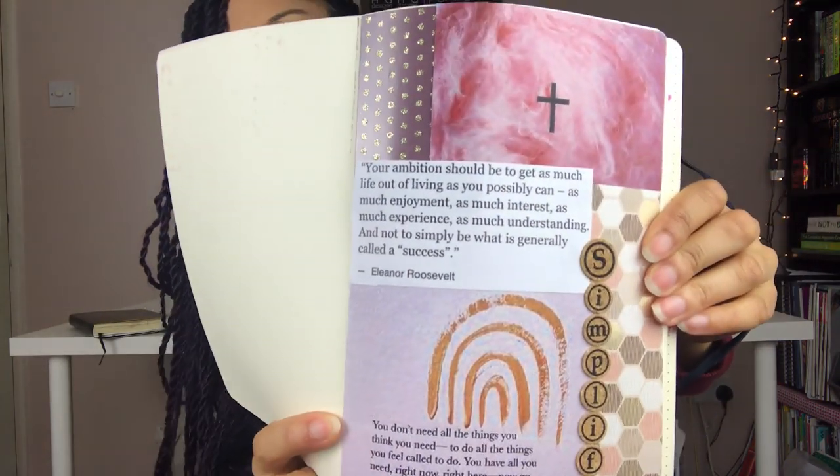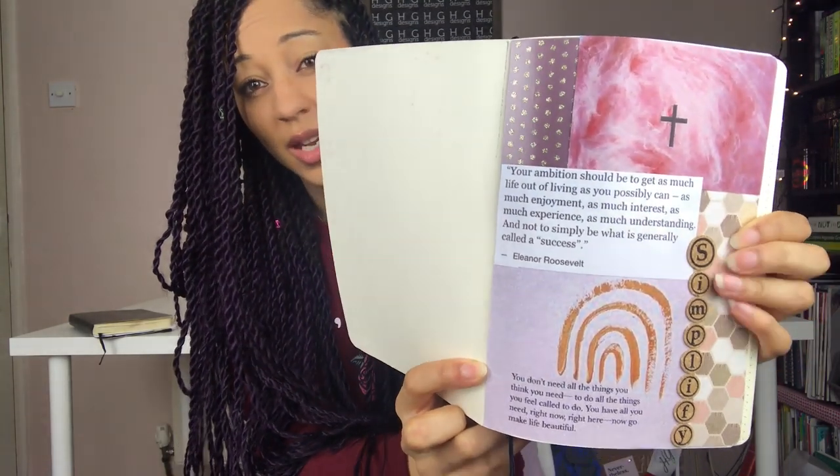On the first page I always put a mood board and this year's one little word is 'simplify', so my front page is based on that entirely. To make it I used scraps from my paper stores, printed off a couple of quotes from Pinterest, recycled a gift tag, and used letter stickers from the pound shop. To stick it all down I use glue dots from the pound shop — they're cheap, you don't have to wait for them to dry, and they don't bubble the paper.